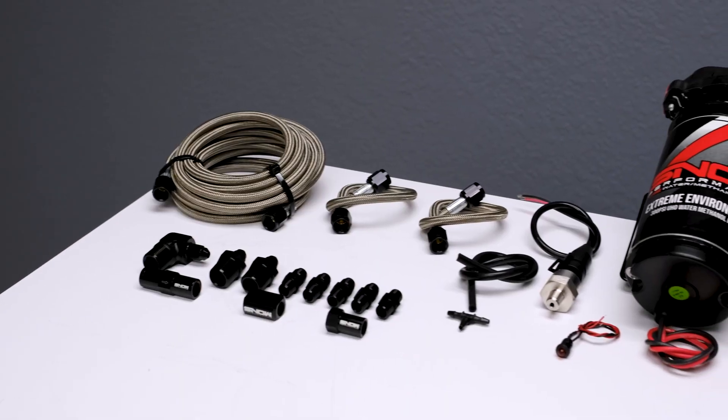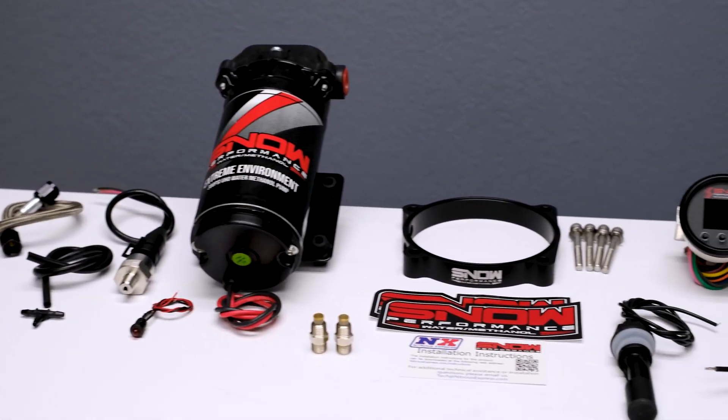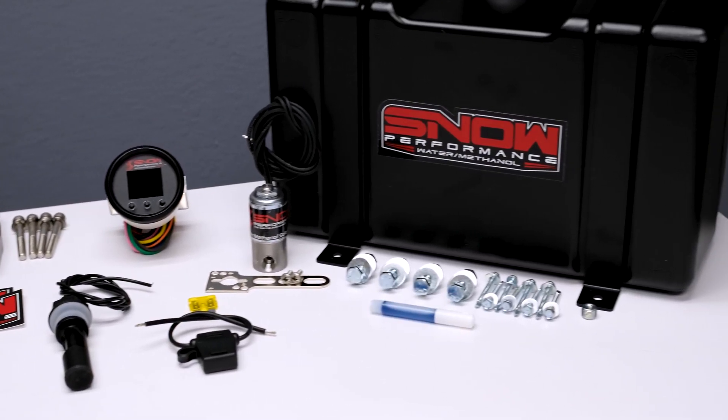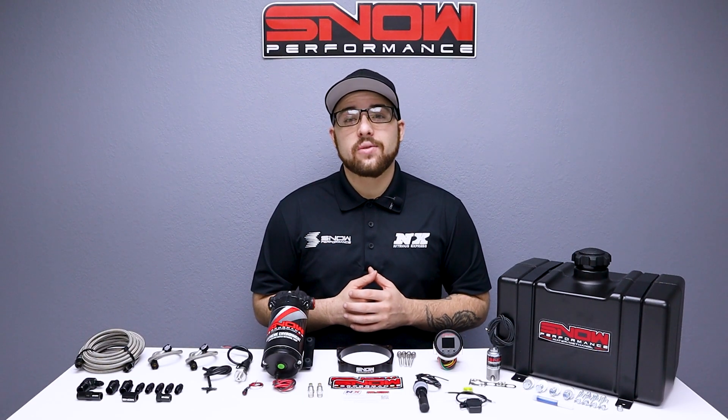If you want to get the most out of your Hellcat, you need water methanol and there's no better place to get it than Snow Performance. For more information you can visit us at www.snowperformance.net or give us a call at 1-888-GO-FAST-1.